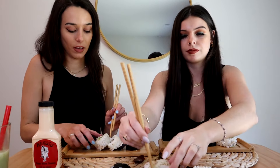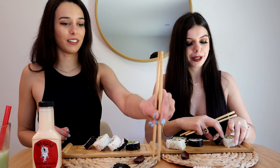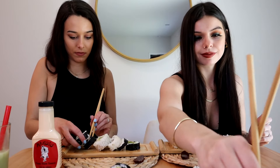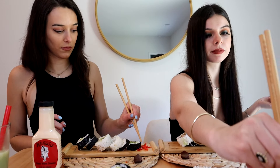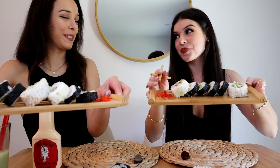I do love specialty rolls. I think I got one, two, three, four, five — there should be six. I'm missing one. We got them laid out on the sushi plates — they're very cute, also from Amazon. We made six rolls total. Perfect — very pretty.